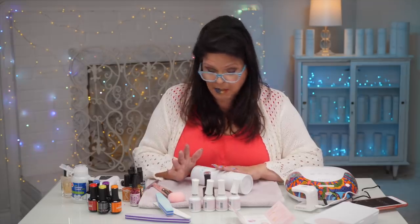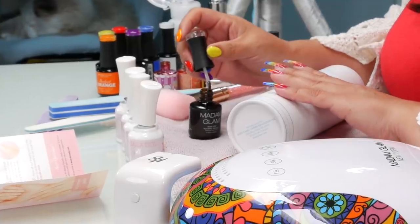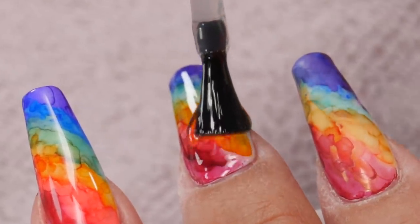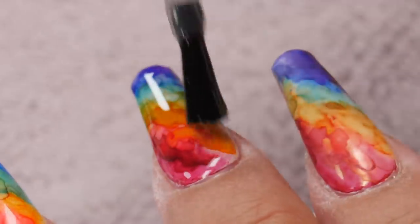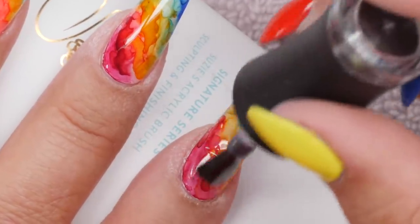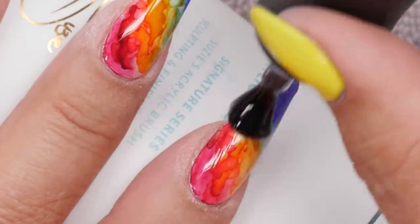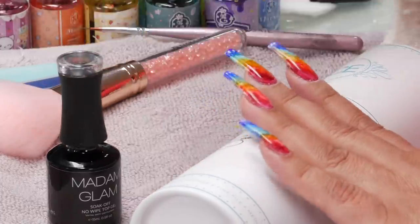Clear gel polish makes it come alive. Look at that — honestly, that just never gets old for me. Wow, that looks great. It really is pretty. Wouldn't Grant love this? Let's check out those reveal shots.